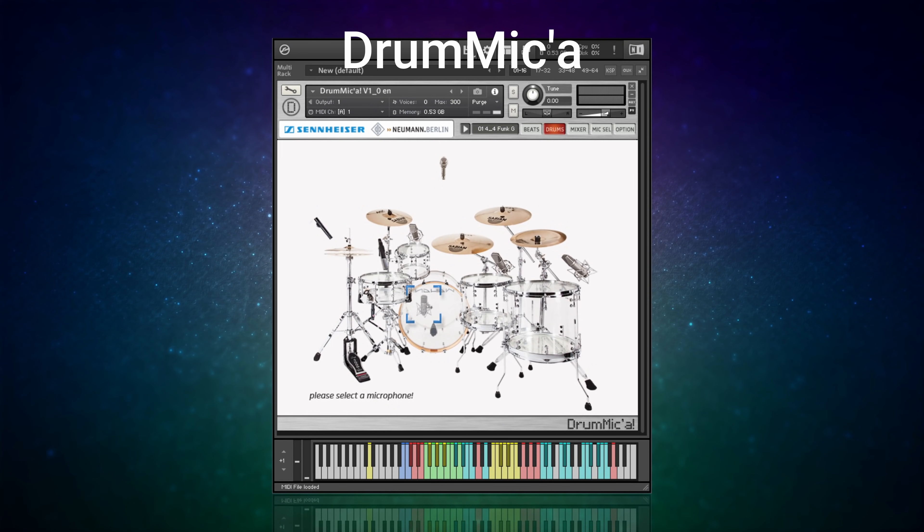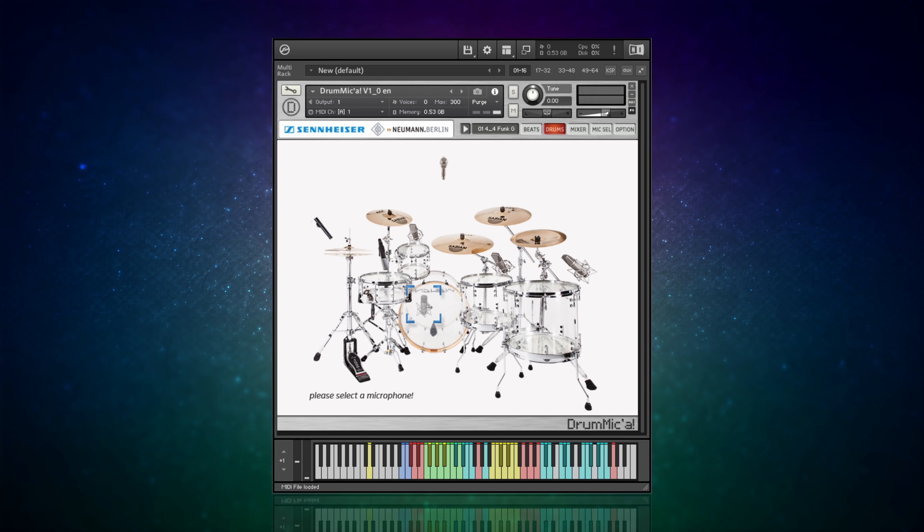At number two we have DrumMic'a, a free Kontakt library which thankfully plays in the free version of Kontakt - the Kontakt Player. This plugin is a little bit different and quirky, and I like that about it. Rather than changing the sound by giving you lots of different drums, this is about changing the microphones you use on those drums. It's no surprise because this library comes from Sennheiser and Neumann - microphone giants. This is more of what I think of as a producer's drum kit - you get a basic drum kit but then mold it by changing the microphones and using the different built-in effects.